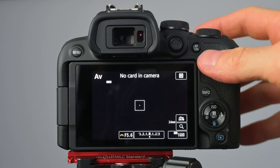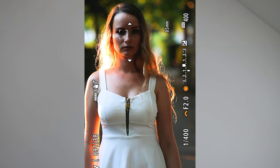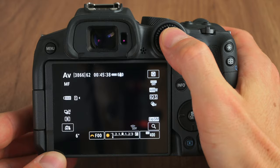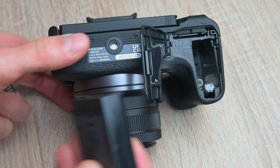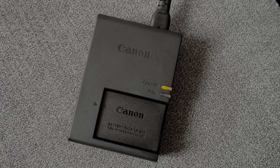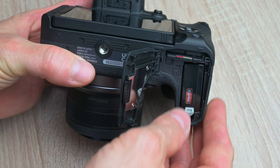On the back of the camera we have a joystick, which is placed really comfortably, just where my thumb naturally points to. You can use this joystick to adjust AF points or to jump between eyes when using AF. I really liked using this joystick — way more than the R7's multi-selector dial. At the bottom of the grip there's the battery, which is a pretty small one, but luckily it comes with a dedicated charger. You can of course charge the camera via the USB-C port.